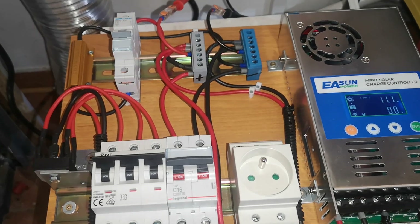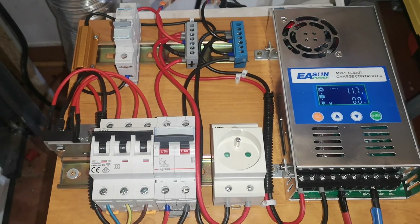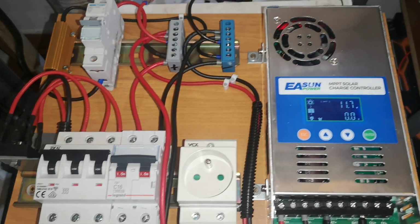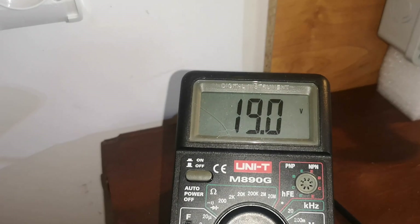Hello, here is Copper Silver and Steel. As you can see, my wind turbine controller is up and running. Here is the DC voltage directly from the wind turbine.